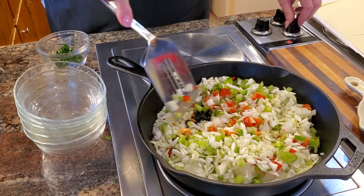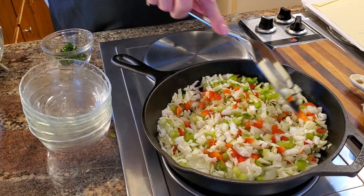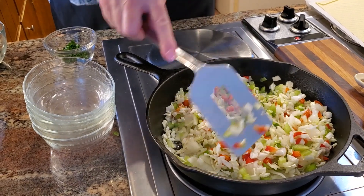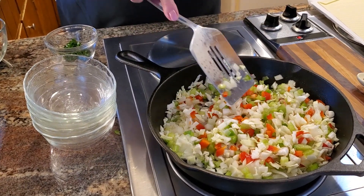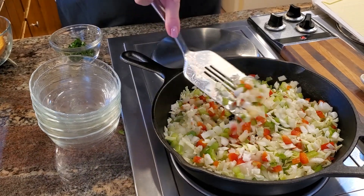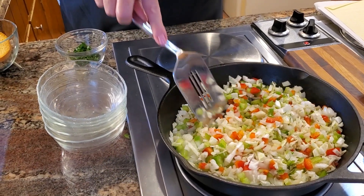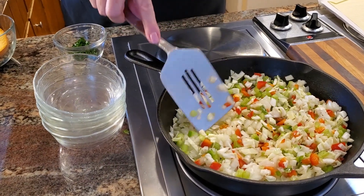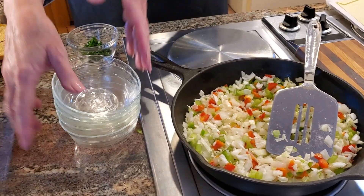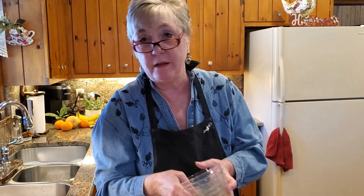I have this on medium heat. I may have to turn it down a little as it continues to cook, but for right now this is fine. The reason I got this started right away is because after the veggies are done sautéing and becoming translucent and partially cooked, I have to let them cool. That's why I got it started in the beginning.